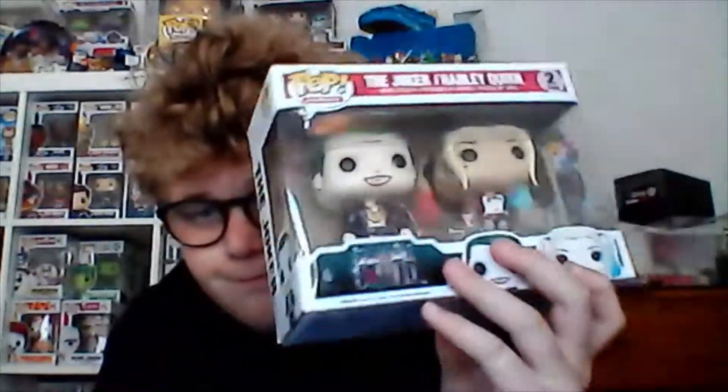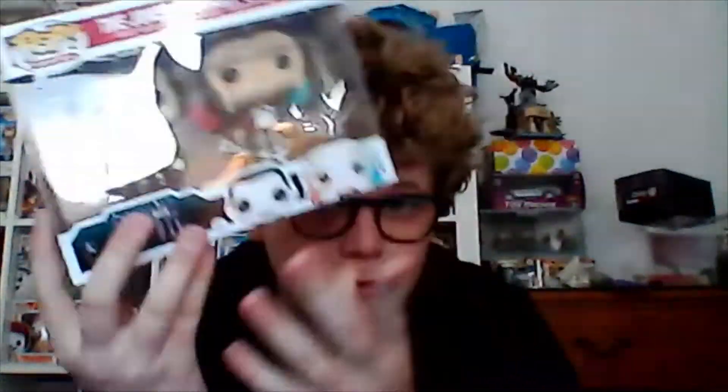Hi guys, welcome back to another review. Today we're going to be reviewing the Joker and Harley Quinn metallic two-pack. I remember reviewing this two-pack on my second channel for the first time and it's got like 50 views now. This one is on my channel Franco Style, so hopefully we have more views than 45 on this one. Here's the back.